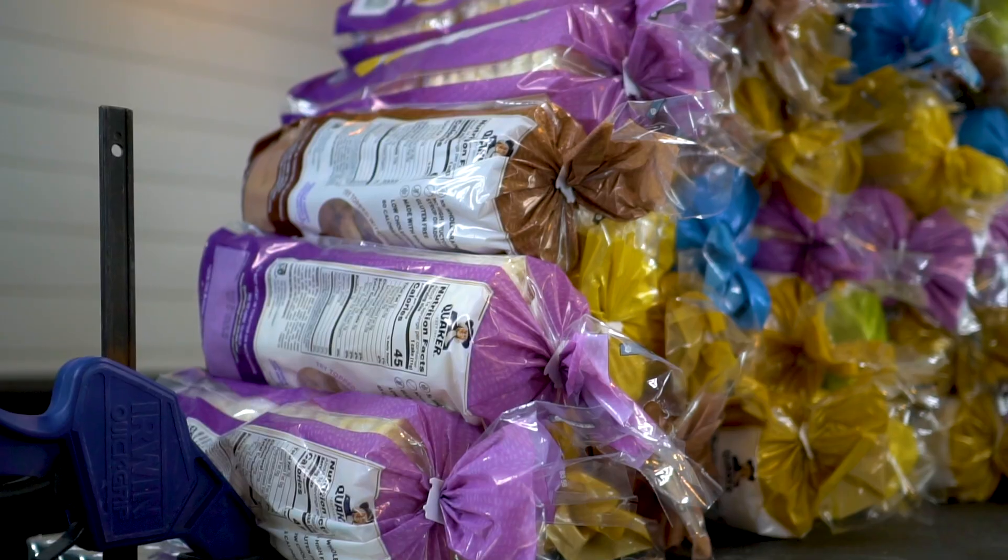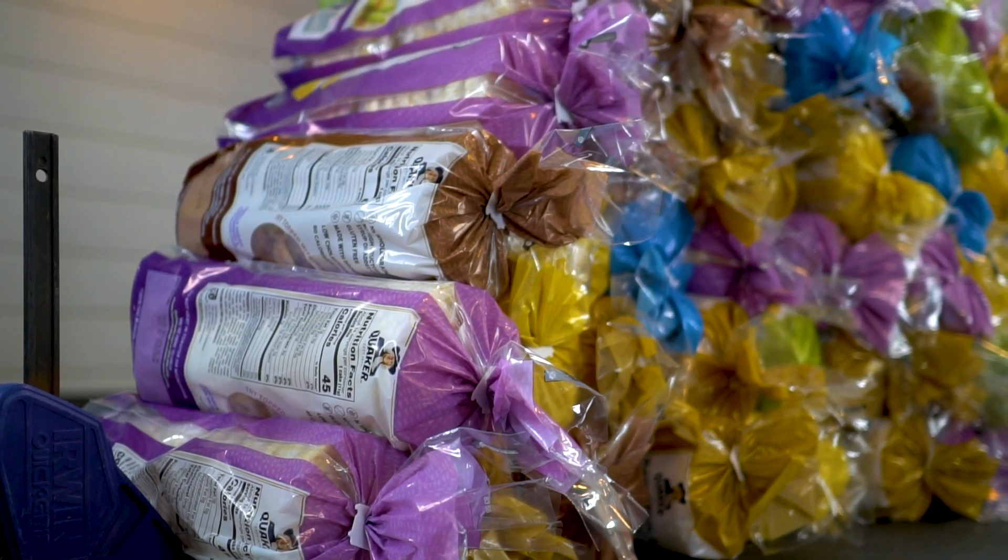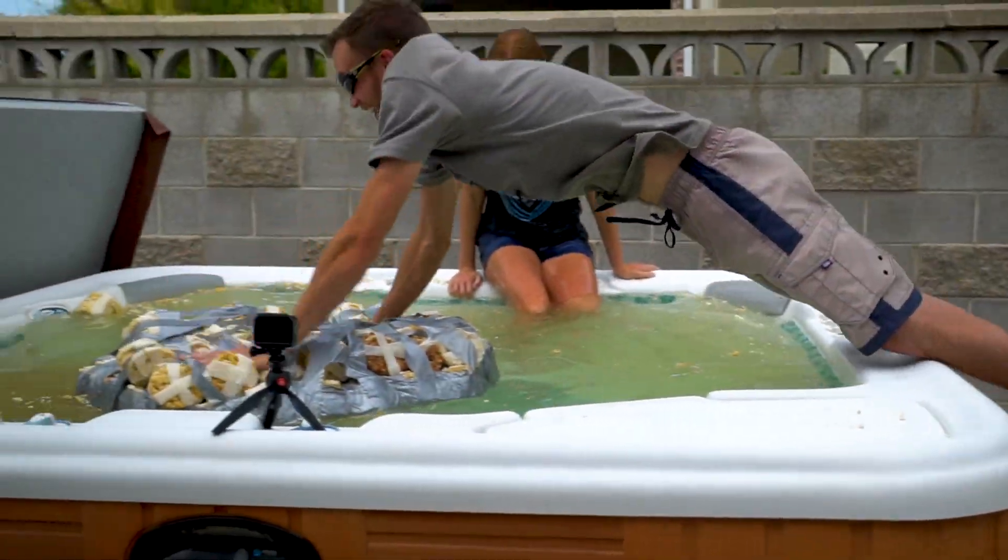This is terrible. In today's video, we are taking several hundred rice cakes to see if there is any viable way to turn them into a raft that can hold a human's body weight.